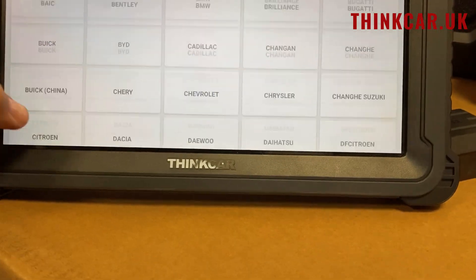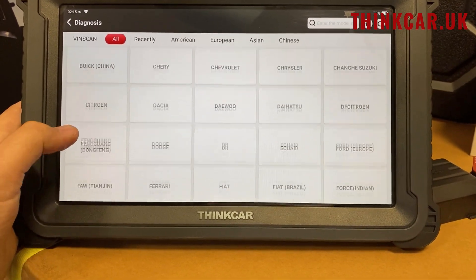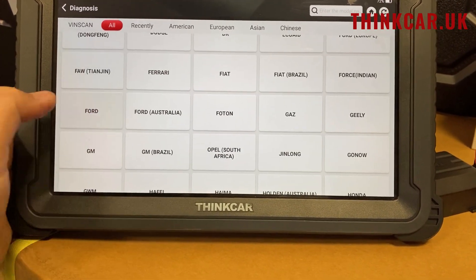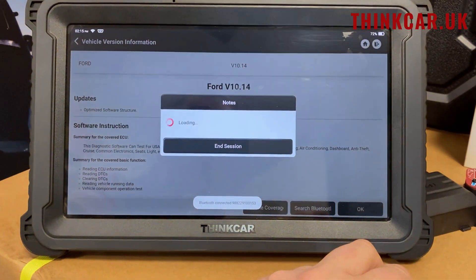The diagnosis is fairly self-explanatory. It's like the Euromaster, the Max, and so on. It's our very, very strong coverage. So you click on your brand, click OK, it'll pair the Bluetooth up, and then off it goes.